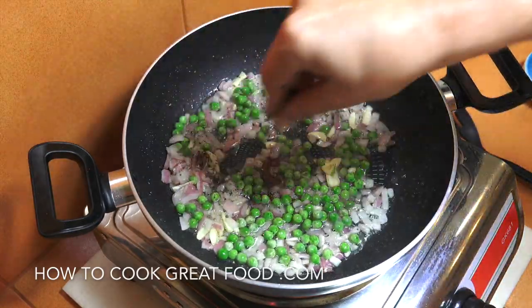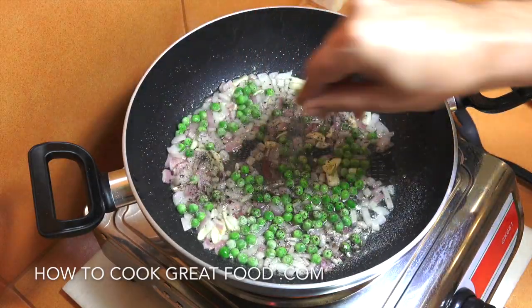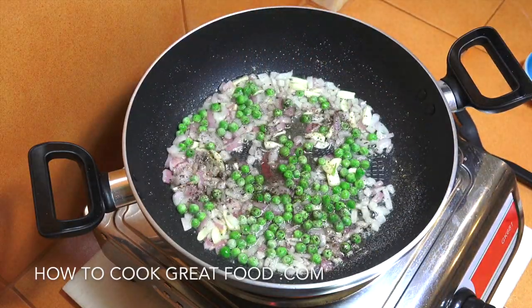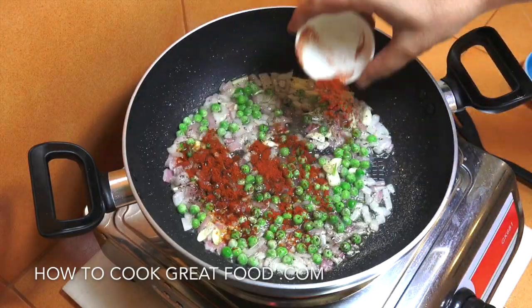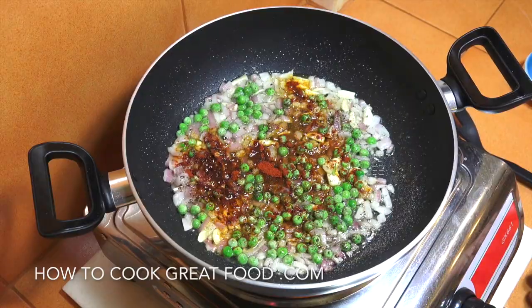Going in with some black pepper, a little bit of salt, and that smoked paprika — or the herb of your choice. The smoked paprika is really wonderful; I love the flavor it gives off.